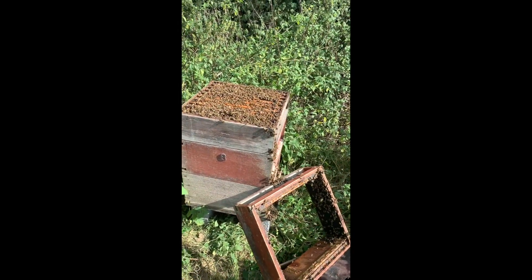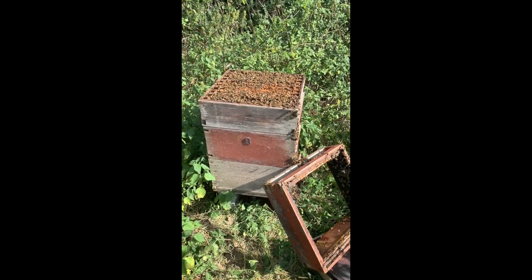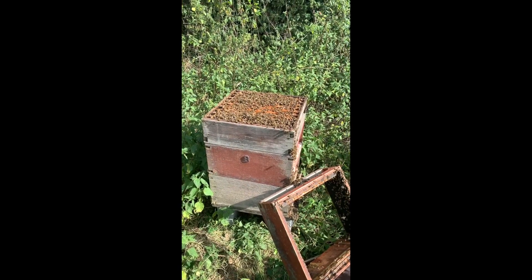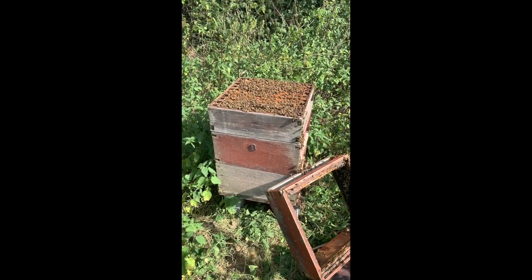One day they'll keel over, I expect. But they've been doing this for a few years now — lots of bees in the brood box and they seem quite happy to be left alone and to make some honey.